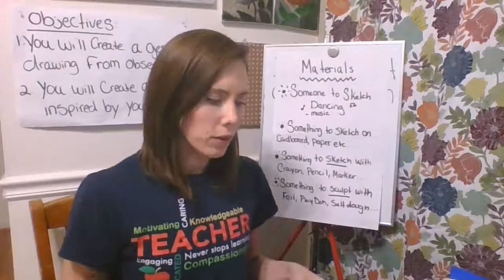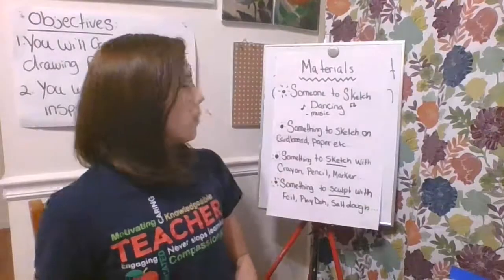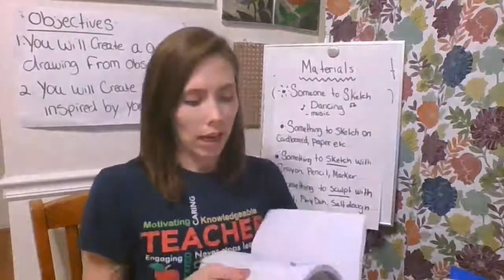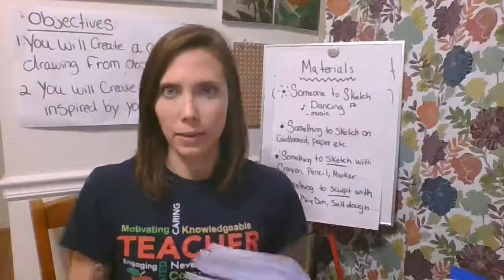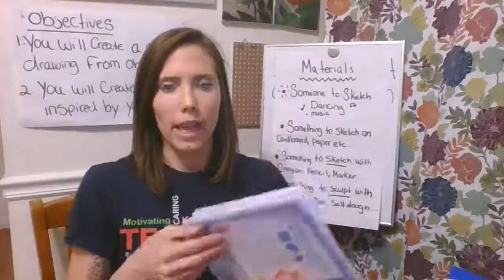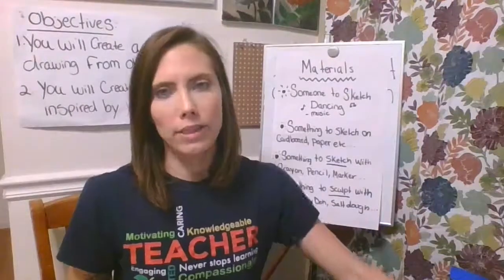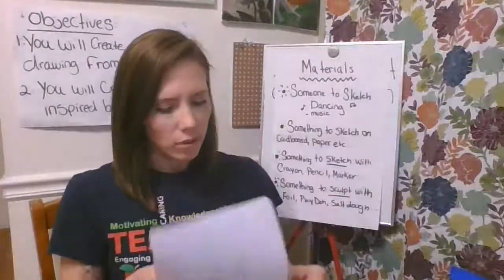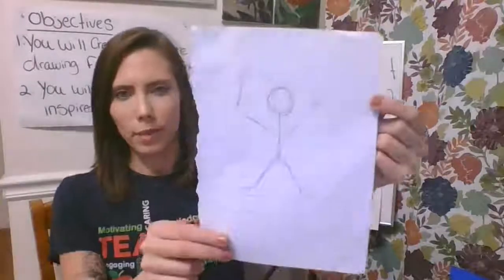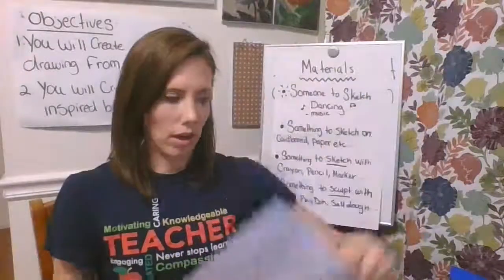I found a few materials around my house that I can use to sketch with. My daughter is in kindergarten and she has a composition notebook, and in this notebook is paper. Now it's lined paper but that's okay — I can still draw on lined paper, as you see right here. So that's one option to draw on.